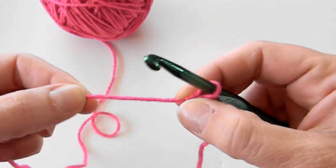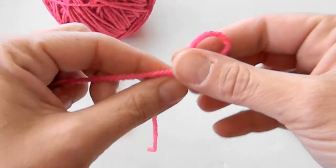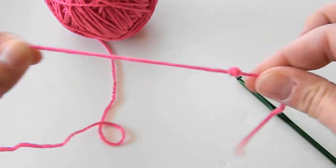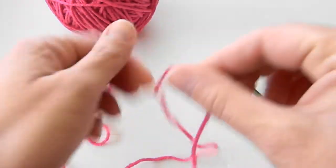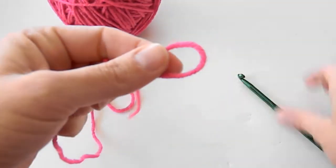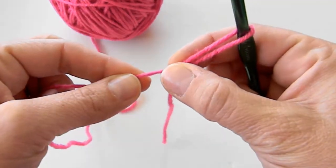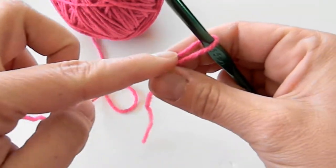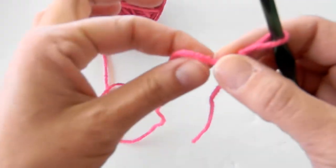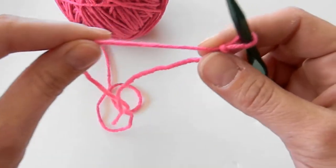Now, a slip stitch is meant to move — it's meant to un-pull, so you can un-pull it. When you make your slip stitch, you always want to make sure that the moving yarn — see how that part right there is the moving yarn — the moving part of the yarn is the working yarn. You don't want your tail to move, you want your working yarn to move.